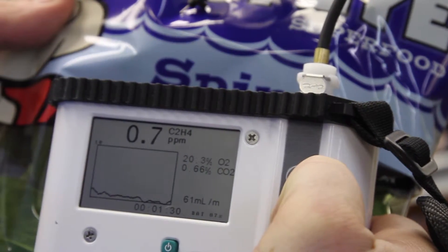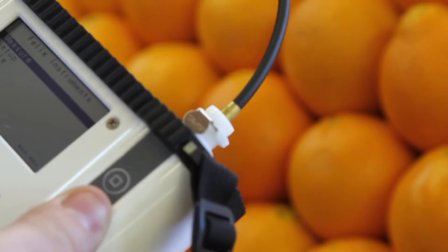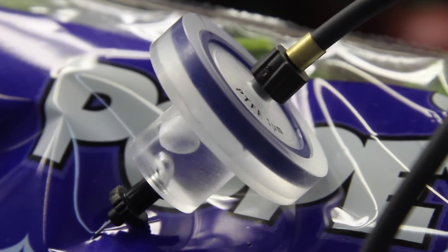The F950 Handheld Ethylene Analyzer delivers all three. And with the proprietary Polarsep water filter, you can be confident your measurements won't suffer inaccuracies from interfering gases and hydrocarbons.